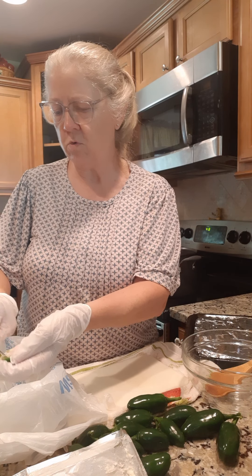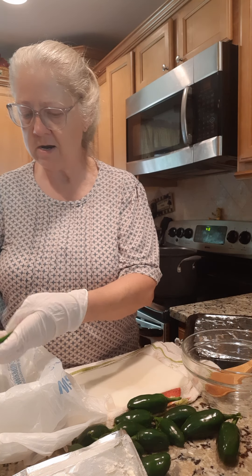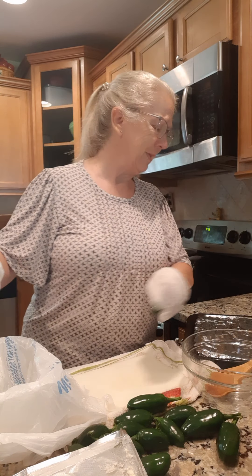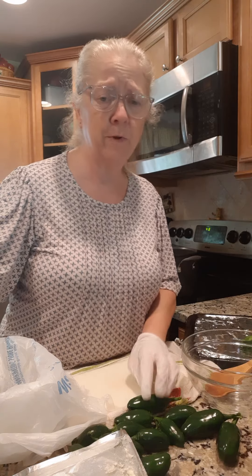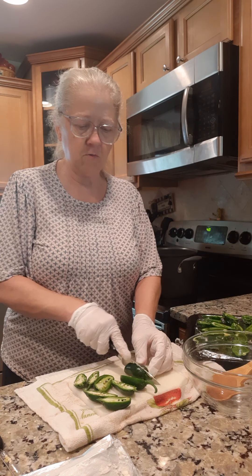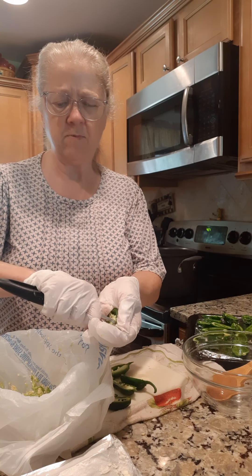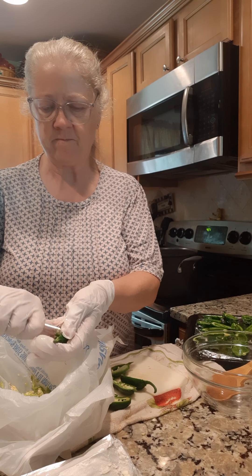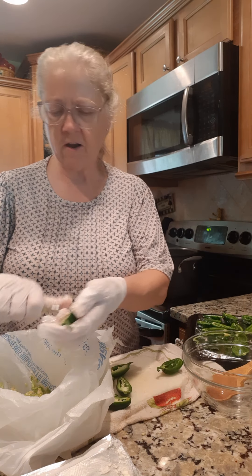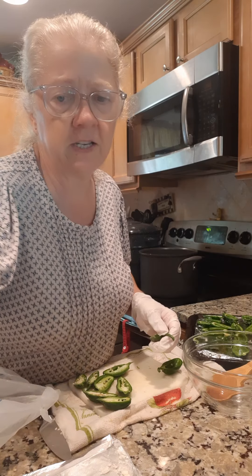I'm just going to scoop out the seeds here, then we're going to stuff them. I'll make up a mixture in a minute. The hotness is from the seeds — and wow, it goes right down my throat. I'm continuing to cut them longways and digging the seeds out with this little potato peeler, then putting them all on a baking tray.